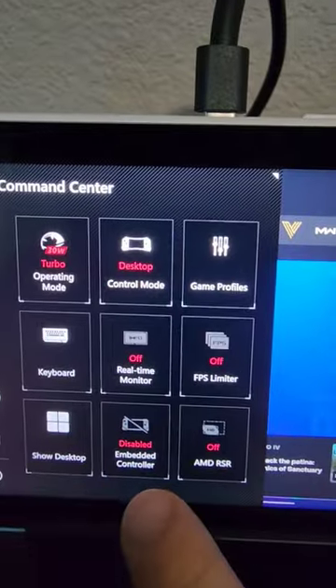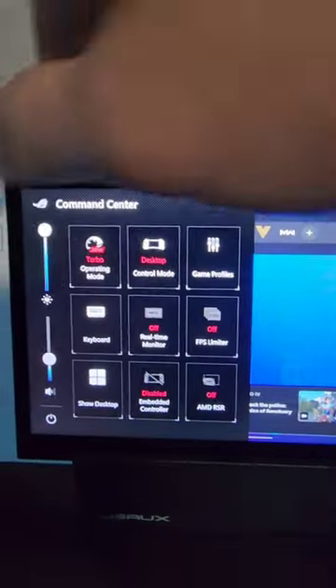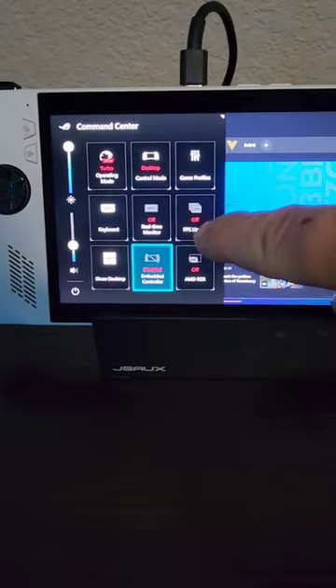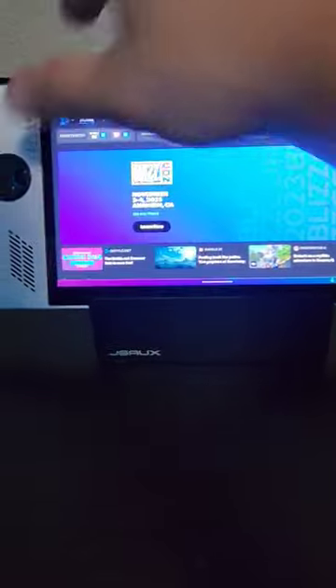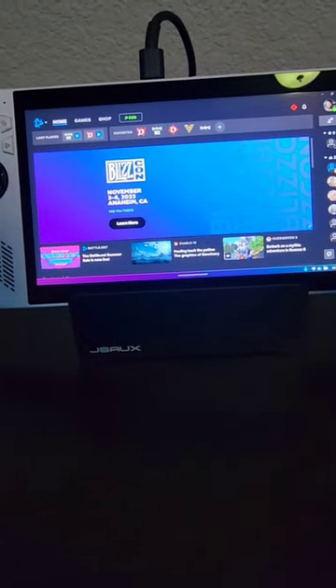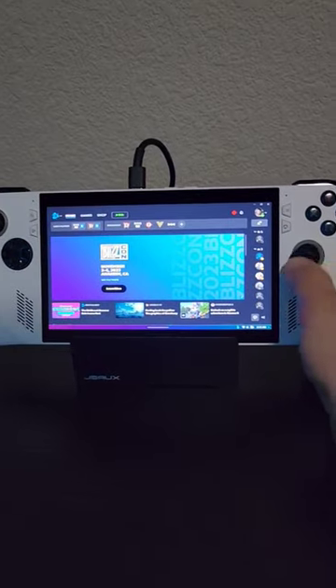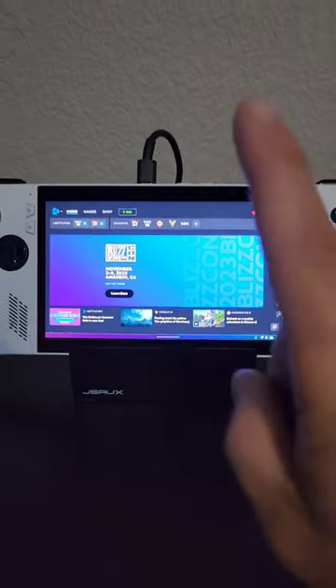You can turn off your embedded controller in the Asus Command Center menu built into Armory Crate. Mind you, once you turn that off, you will no longer have a mouse cursor because it is completely disabled even in desktop mode.